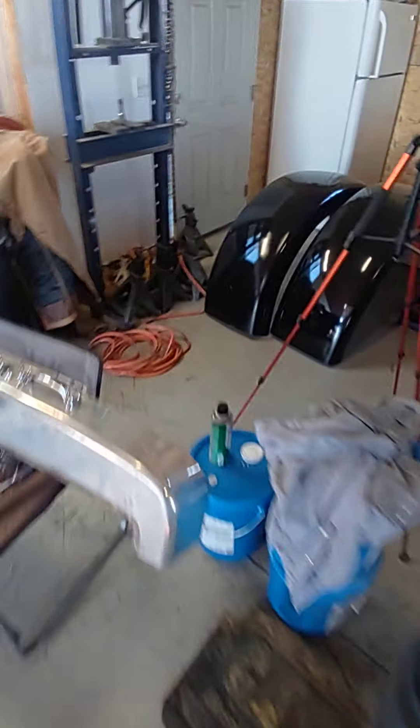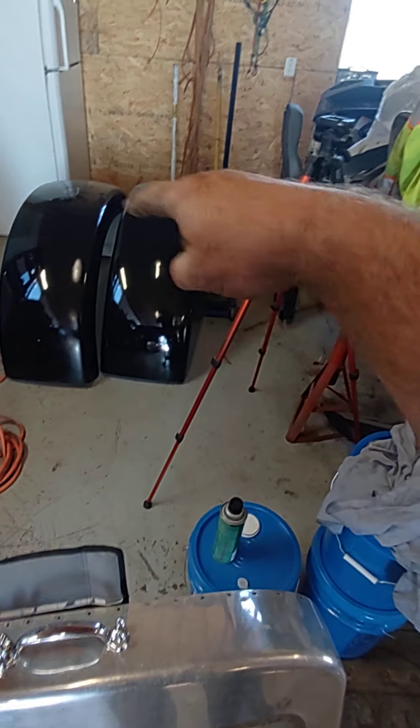I got to bolt everything back on now, but two brand new fenders right there. The old fenders are out in the junk pile — they were just garbage.